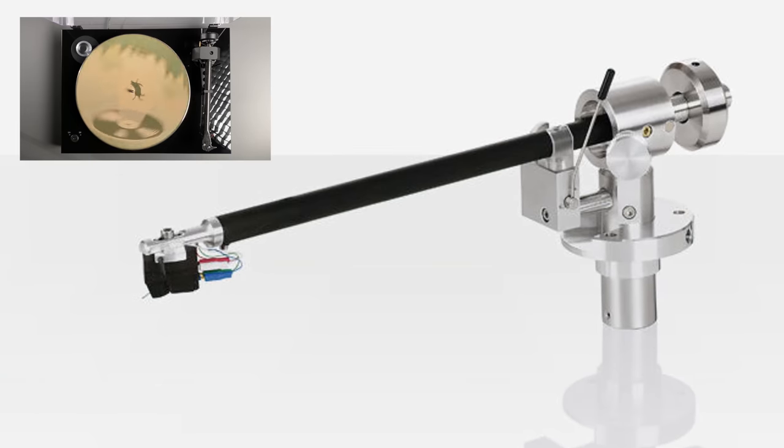No small feat considering how well the Satisfy Black arm from ClearAudio is made. The Evo 9's carbon fiber is not a shell either, as there is no aluminum tube interior. This is a single, incredibly stiff and surprisingly light piece of carbon fiber to help achieve the best sonic performance it can with any cartridge you might attach.